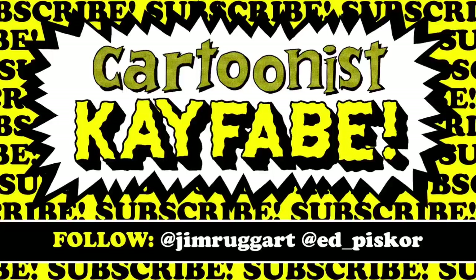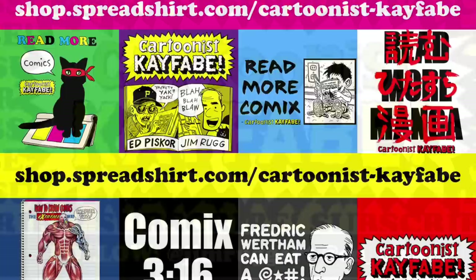Kayfabers, if you haven't done so already, like, subscribe and follow the YouTube channel — hit the bell icon and it'll notify you whenever we have new videos available. You can pick up Cartoonist Kayfabe merch at our Spreadshop, there's a link below this video. We're gonna go read some of these, but you guys know your marching orders — read more comics!